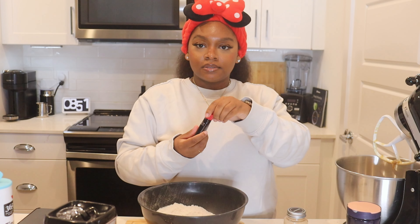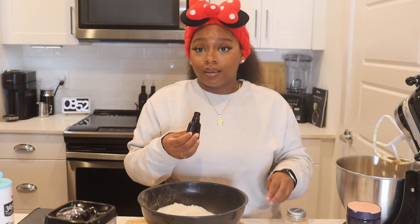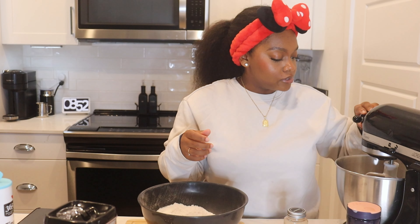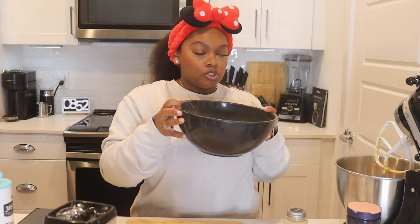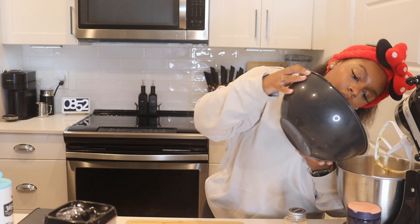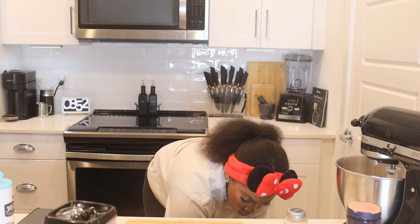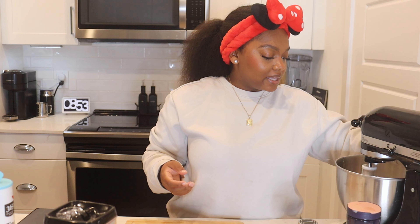I forgot to add my vanilla — let me add this into the wet mixture. Vanilla extract is important and I add a lot. I know recipes say add one teaspoon, but I'm going to add half the bottle because it matters. Mix that in. Now we're going to add in the dry ingredients. What we are not going to do is over-mix. Do not over-mix your batter — if you do you're going to cry. Just fold it until it just combines, but not too much.